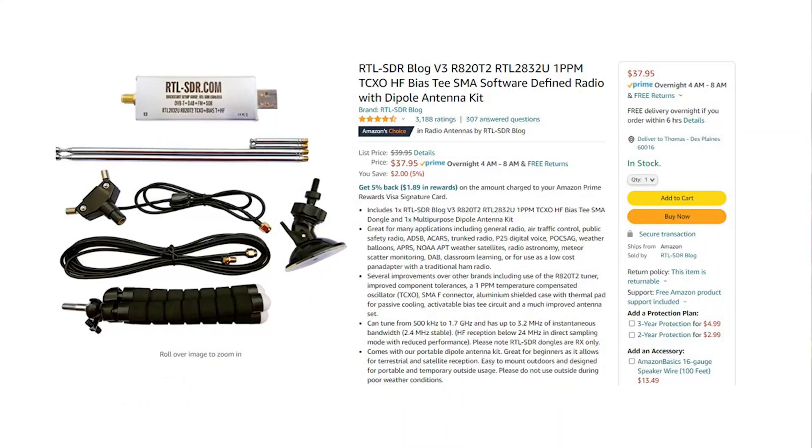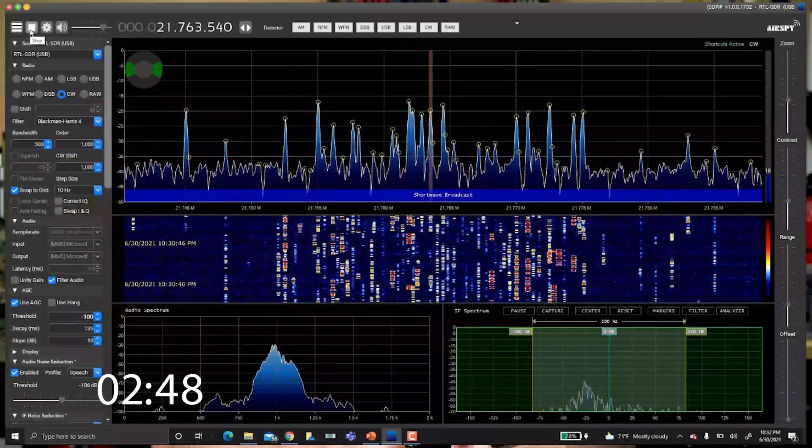This subject is pretty cool and definitely deserves a longer video, but for today I'm just going to answer this question and quickly share how I got it to work and my experiences so far. So let's put three minutes on the clock and get started. Yes, you can listen to shortwave radio frequencies on this little SDR dongle. For the purpose of this video, I'm using the RTL SDR V3 dongle and SDR Sharp software. You can find links to both of these items in the description below.